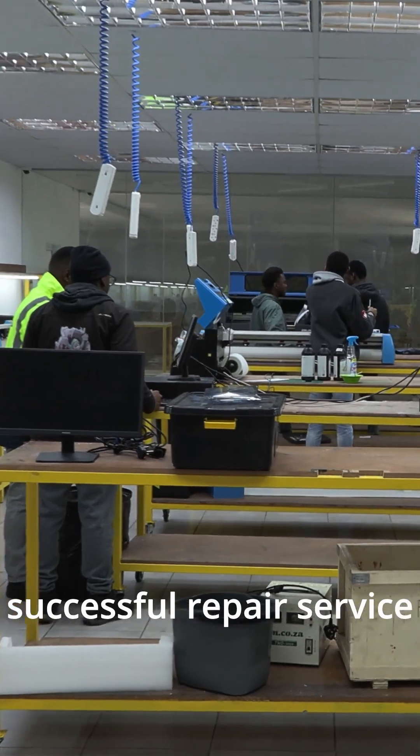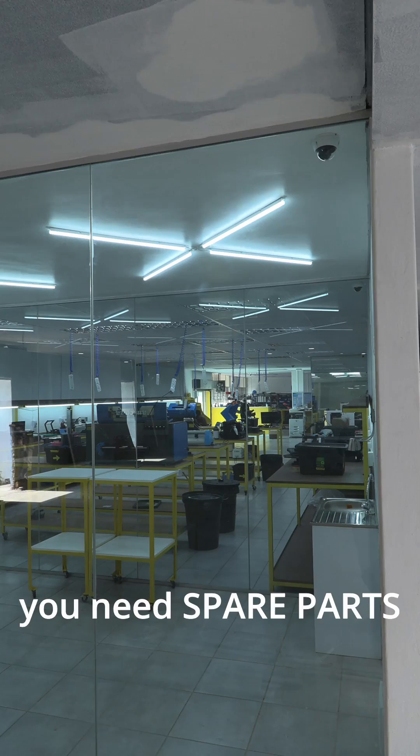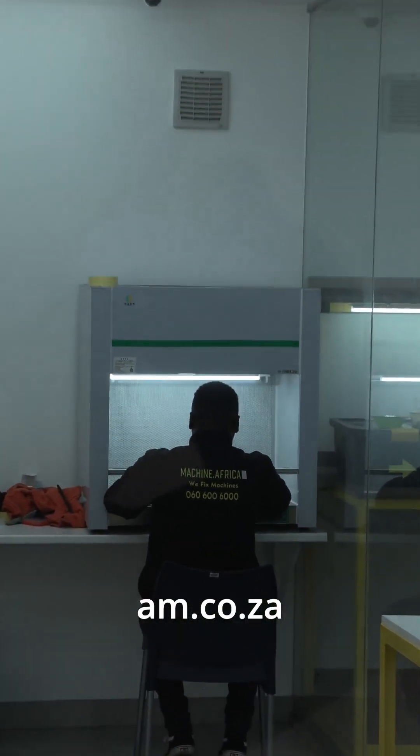To render a successful repair service you need people, you need spare parts, and you need a facility — and we have it all on location right here at AM.co.za.